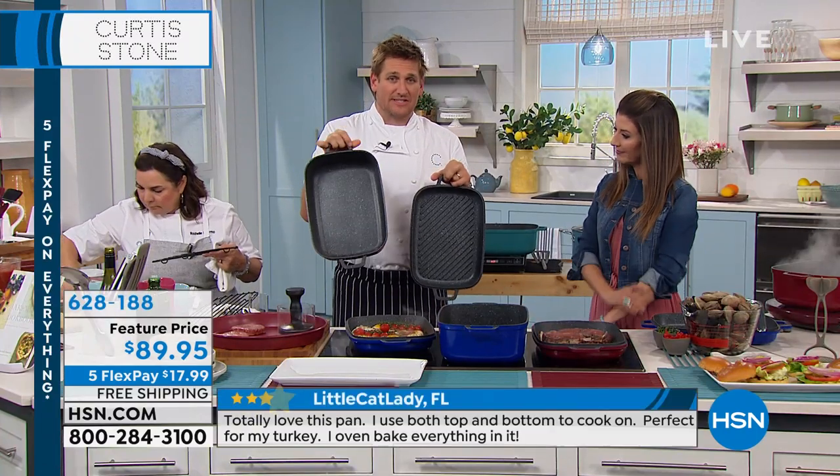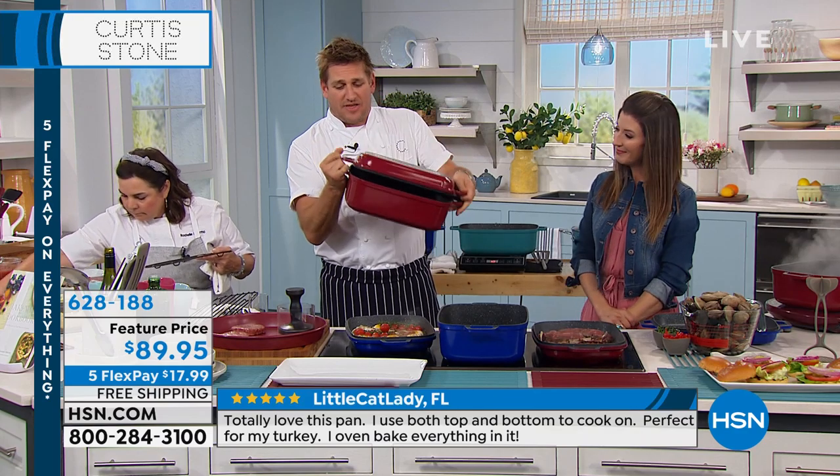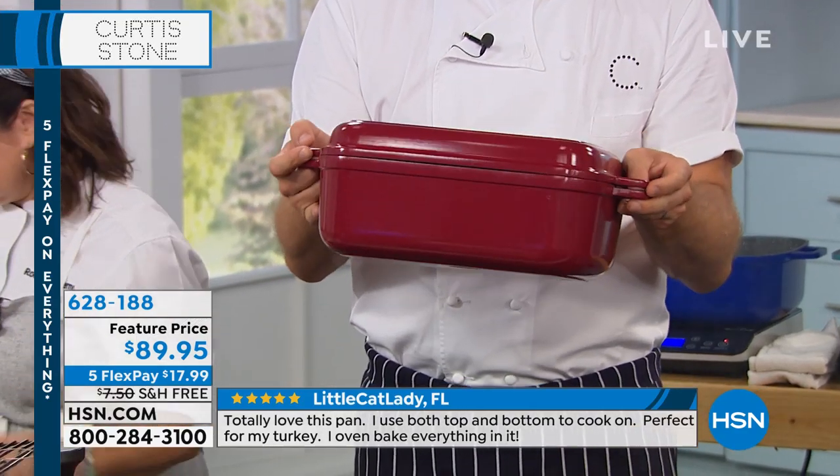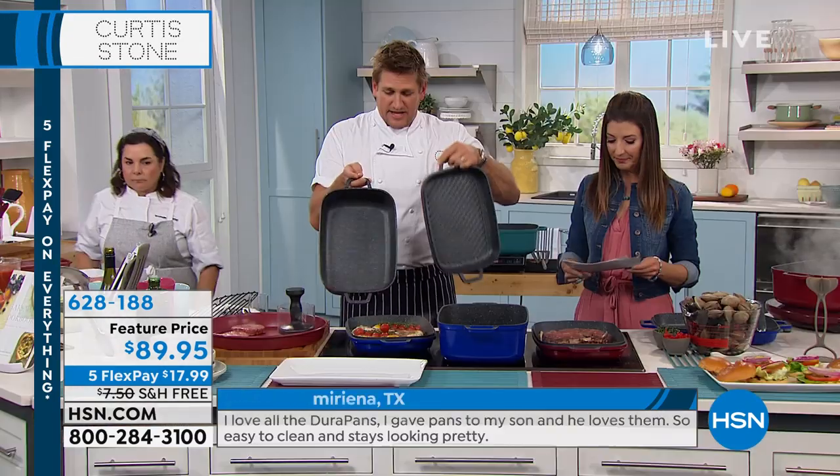It is a grill pan, it is a deep roaster, and then when you put them together, it's this incredible sort of Dutch oven or pot roaster. The other thing that you're taking home...